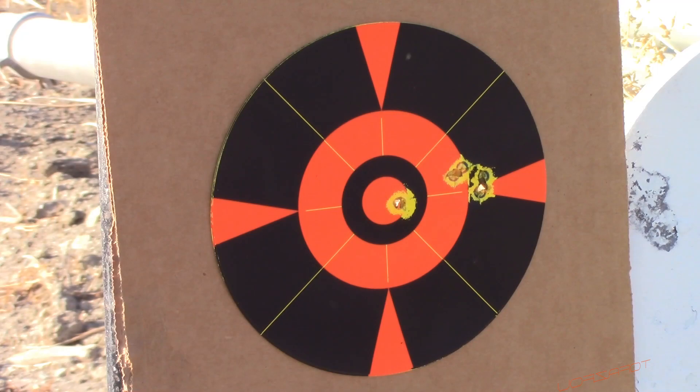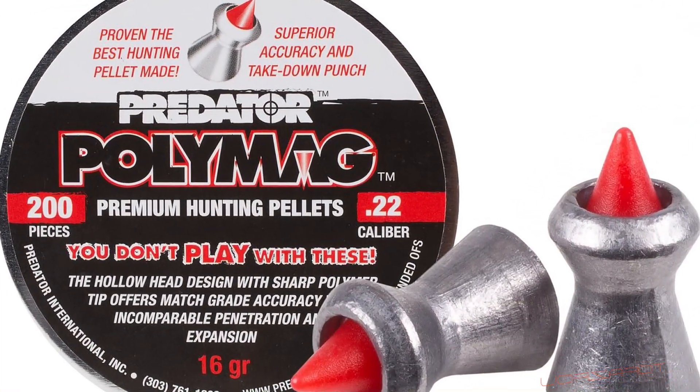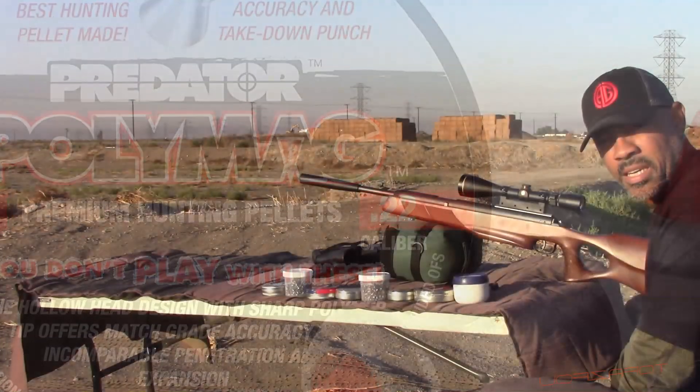That flyer is one reason why I don't like the Metal Mag pellets — the tips come off way too easily, and that had to have happened either in flight or once loaded into the barrel. That could have been a great group. Next up we have the Predator Poly Mag at 16 grains.